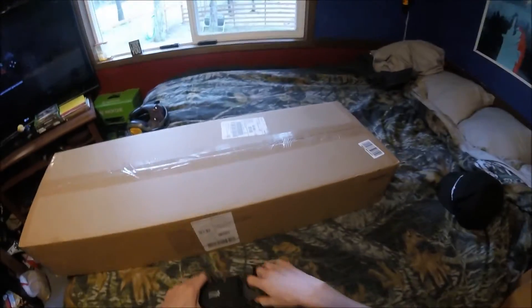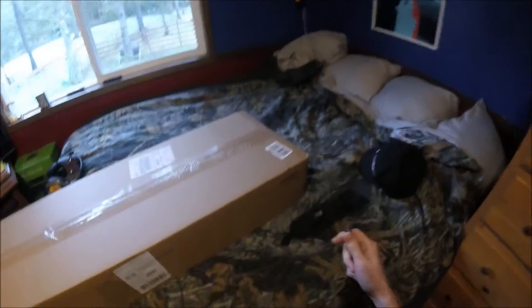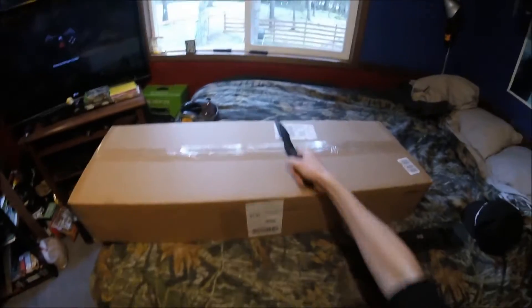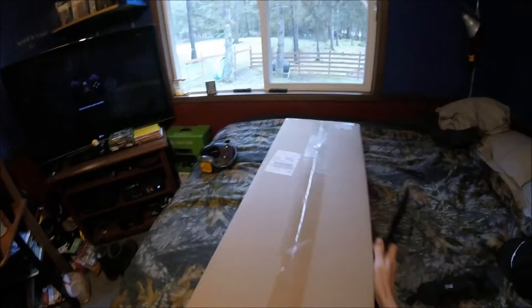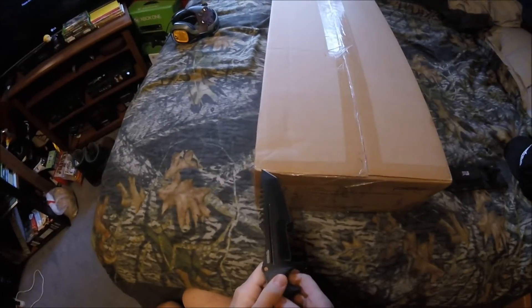Hello, ladies and gentlemen. Today we have here the Gears of War 4 customized Lancer prop replica, and I'm going to be opening it right now.